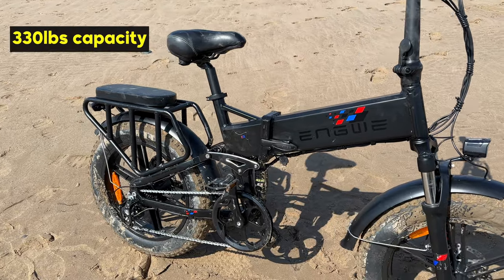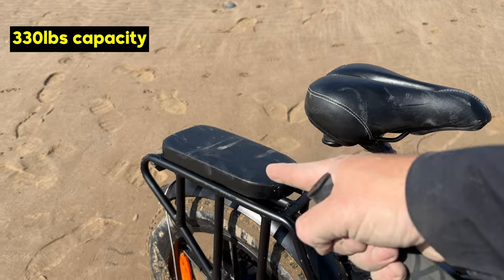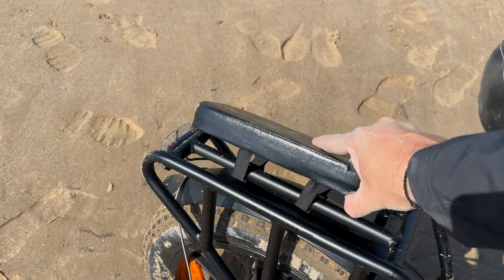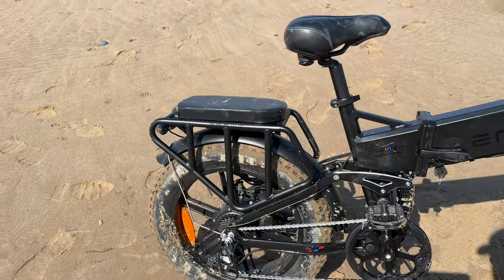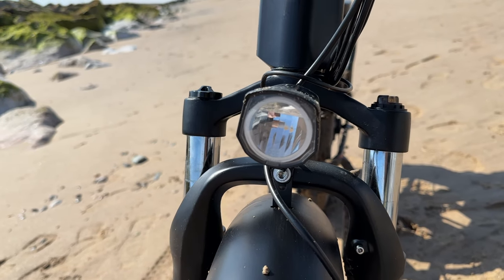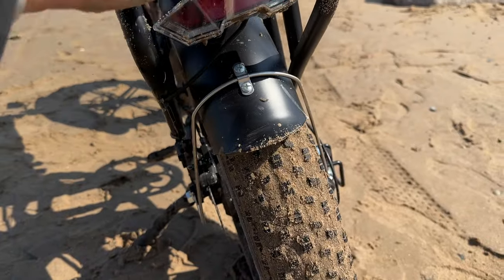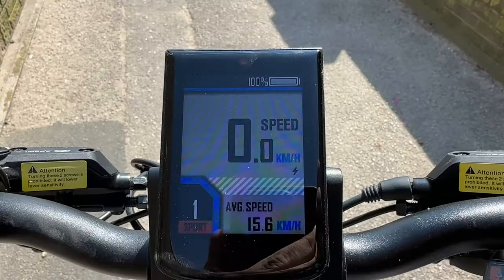It also has a capacity of 330 pounds. You can see the seat on the back — I picked this up off Amazon for about £20. You can strap things to it, carry things, or put a second rider on there. I've found it's more than strong enough to carry two people. It has a light on the front and on the back, and the rear light is also a brake light — when you brake, it lights up.